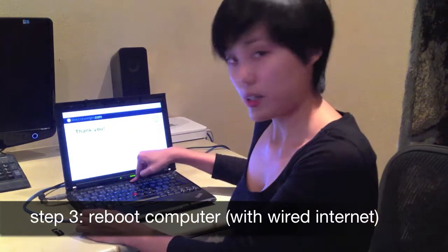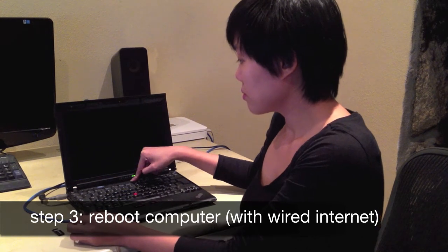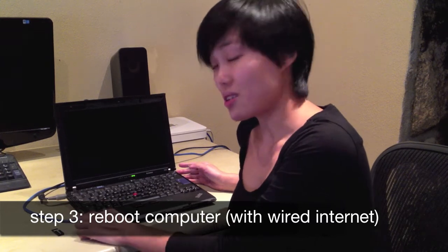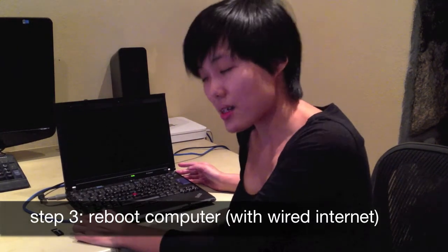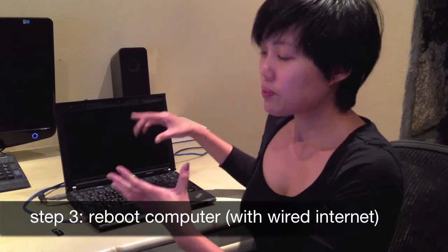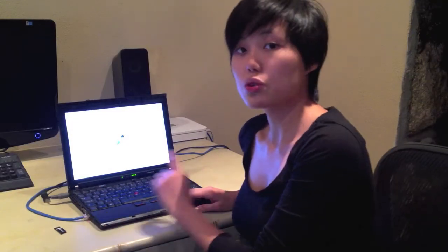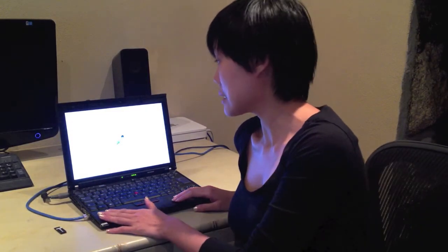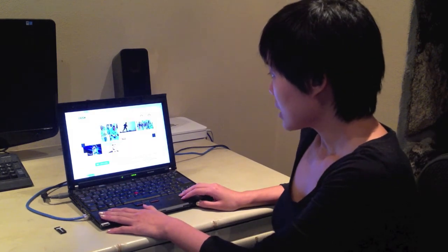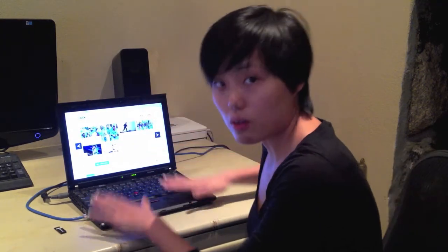So let's power down and reboot. Make sure that the wired connection is still on when you reboot this time, because what needs to happen is that it needs to go online and retrieve all your wireless configuration settings. It should bring us now to our preferred homepage, which I keyed in as bbc.co.uk. And voila, here we are. So that means all our settings are now saved on our computer locally.